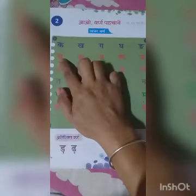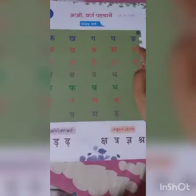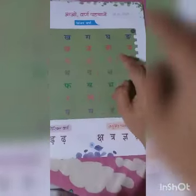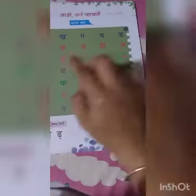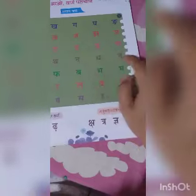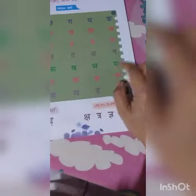Ch, ch, j, ch. Niya T, th, d, d. Na T, th, d, d. Na P, p, b, d. Ma.